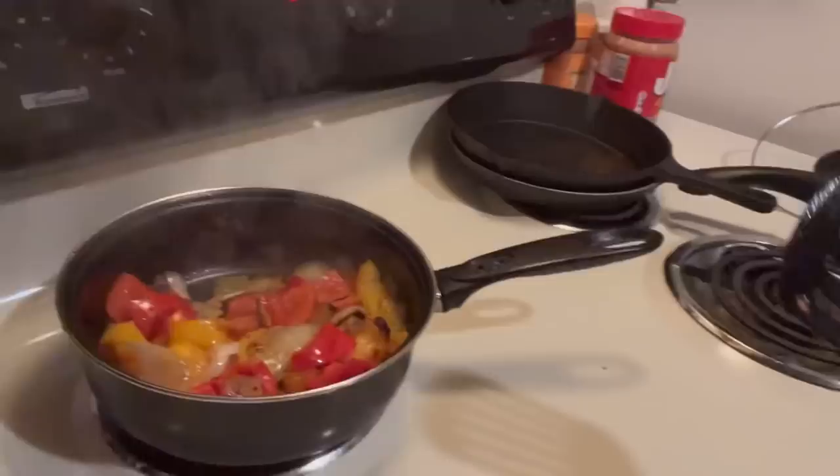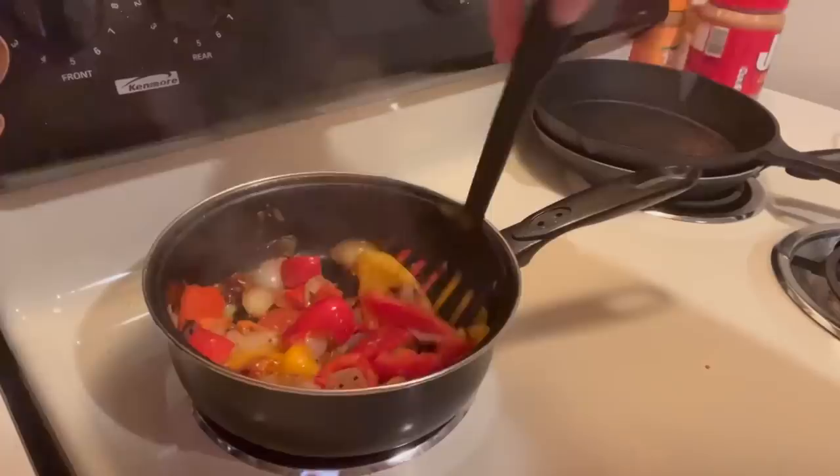All right, I got some bell peppers — the onions are already in there sauteing. I'm going to go ahead and dice some peppers and get those ready to be sauteed as well. The sauteed onions and peppers are almost done — looking real good.